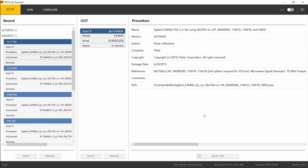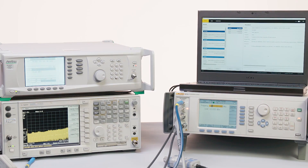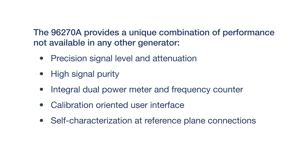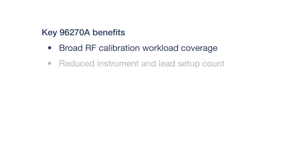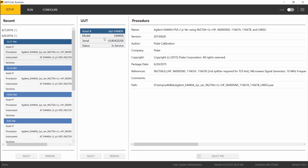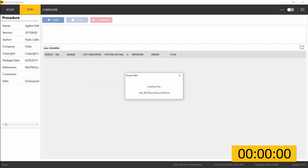We're going to use MetCal Runtime to calibrate an Agilent E4440A PSA series spectrum analyzer, using MetCal to control primarily the 96270A RF reference source and some other pieces of equipment to perform performance verification on this unit under test. The UUT asset and procedure have already been selected in MetCal, so MetCal is configured and ready to run. Switching to the run tab and clicking the run button will start the procedure.